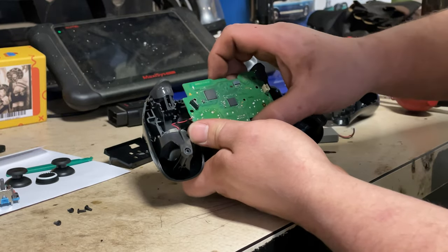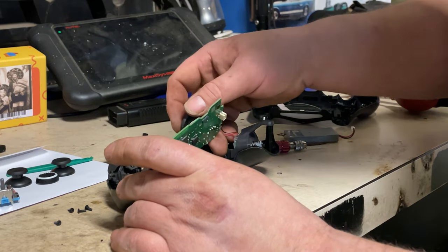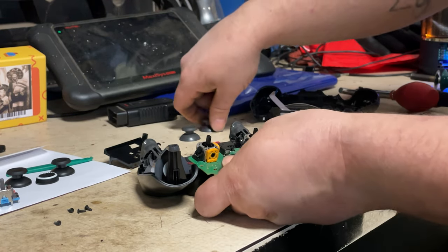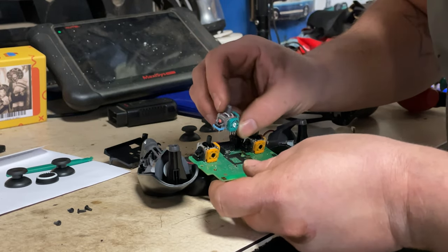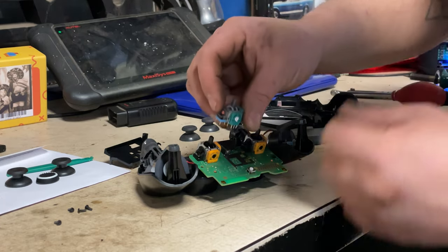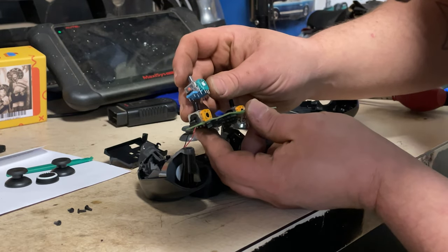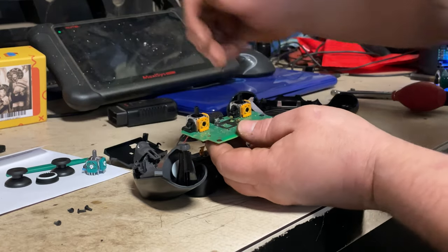We're going to press on the joysticks from the back and get our board off. It would be wonderful if these rumblers weren't connected so we could just take it right off. The thumbsticks just come right off — boom. Now we're going to match them up and make sure our new part looks exactly the same before we start. They're different colors but they look exactly the same and should solder in exactly the same. We've got the same number of solder points, so it looks like we got the right analog sticks.